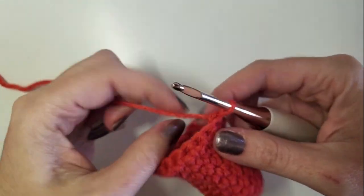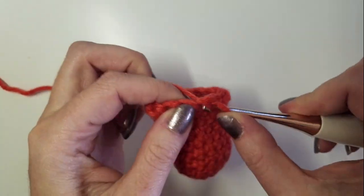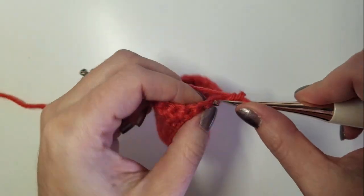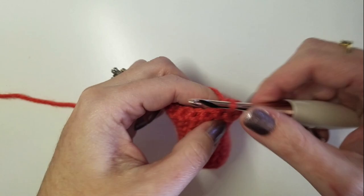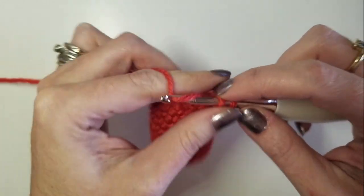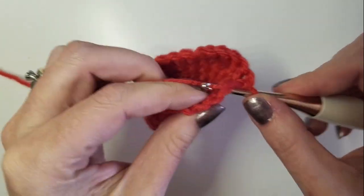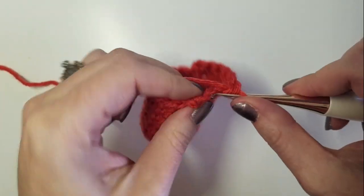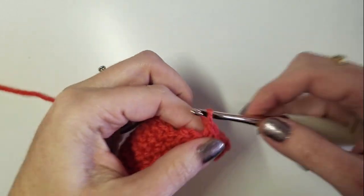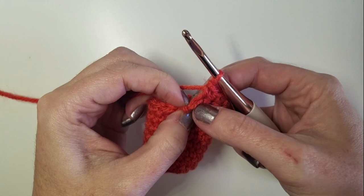We're going to turn again and go back the other way for seven stitches: two, three, four, five, six, seven. So you're going to leave one stitch unworked on this round.